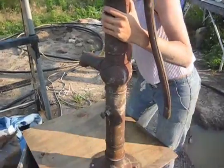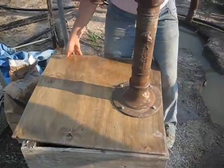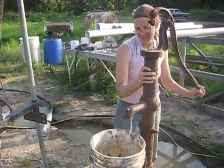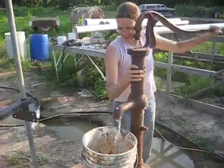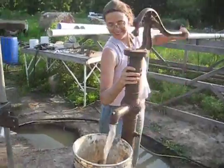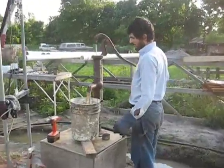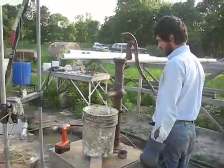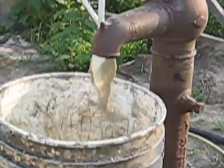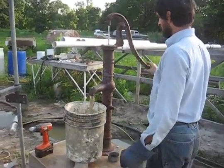Putting on the pump head. We got water — crystal clear water out of a 2-inch pumping cylinder.